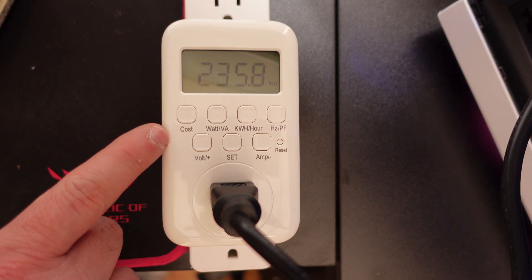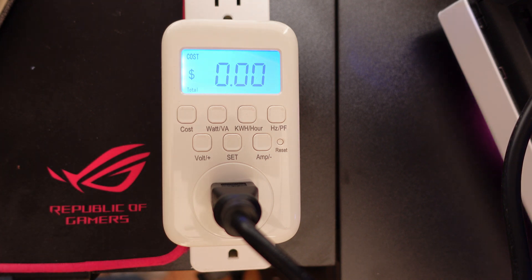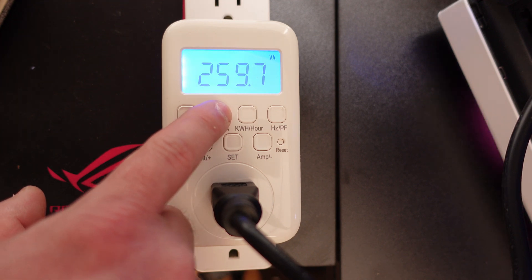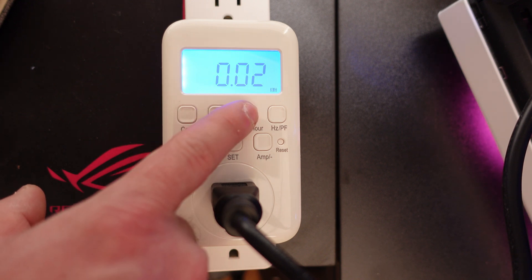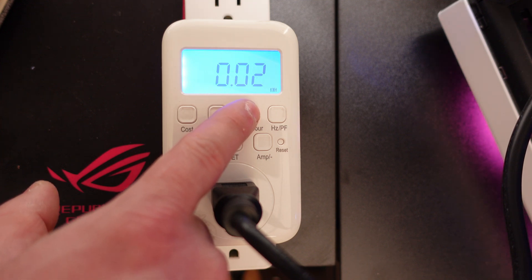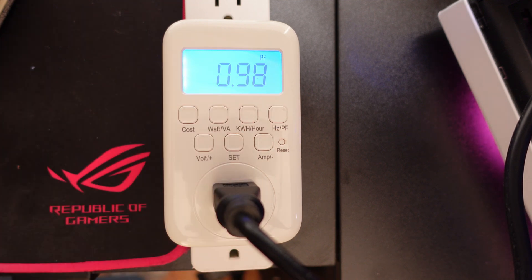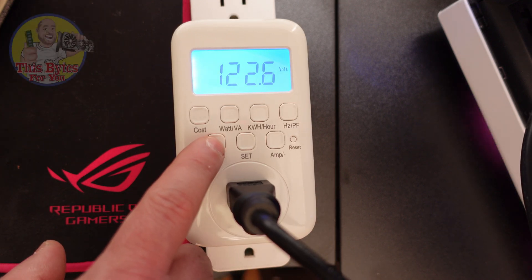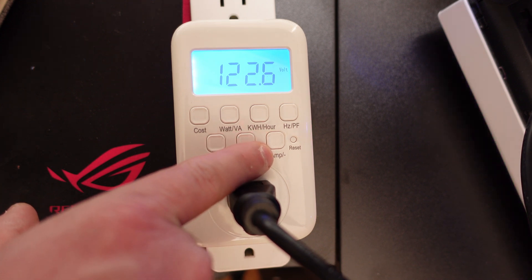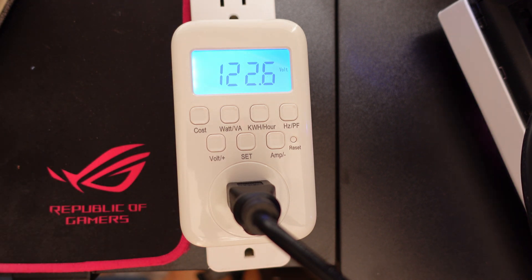While that's running, let's go through the display modes. Here we can see the cost so far — no cost yet since we've barely been running. Then we have the wattage consumed, the voltage consumed, back to wattage and voltage, kilowatt-hours used, and elapsed time — six minutes. Then kilowatt-hours again, hertz and power frequency, voltage, the Set function, amperage, and where you can adjust and increase values — as you saw me do when entering my electricity rate.